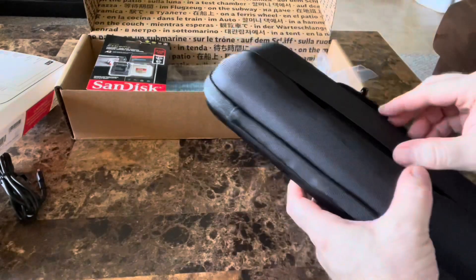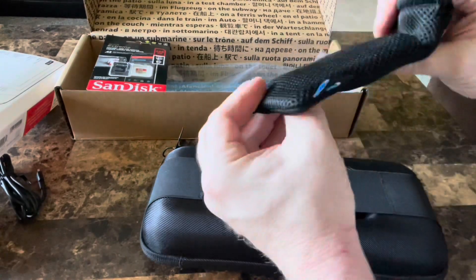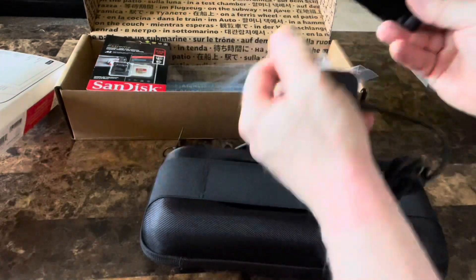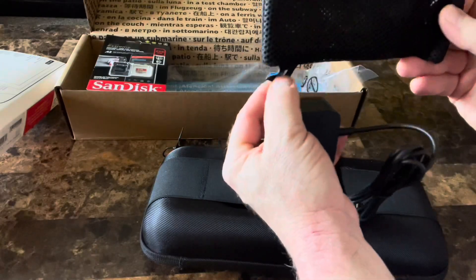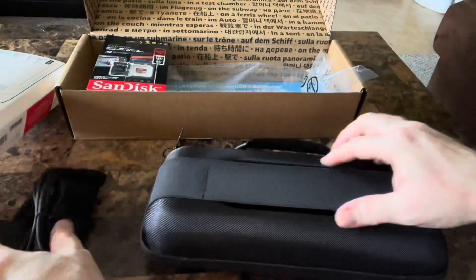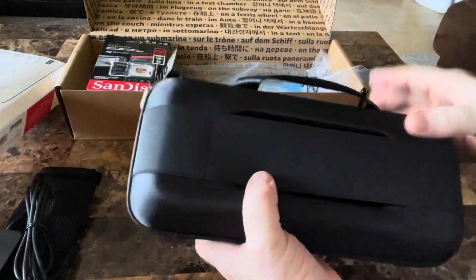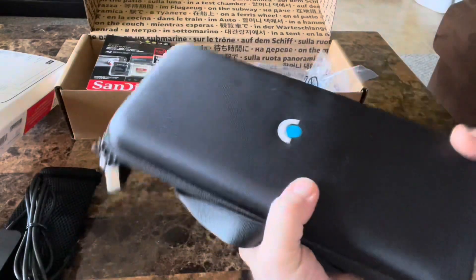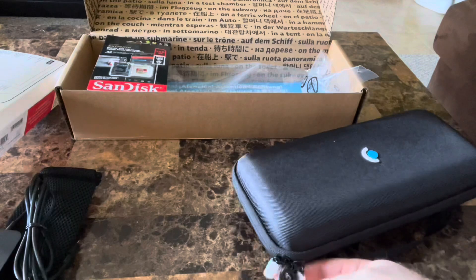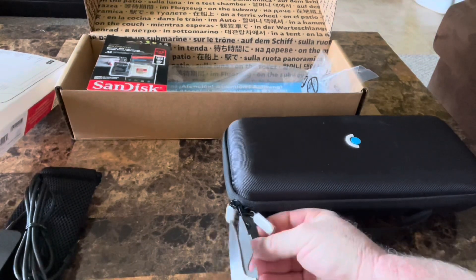Here is the case it comes with — pretty interesting. We have a little bag that it came with; I'm thinking that's for the power supply. Pretty cool, got a little Steam tag on it as well. There's a little band to hold it in place with the case — pretty cool design. Apparently this case is specific to this model only, and you've got your QA quality assurance tag on it.